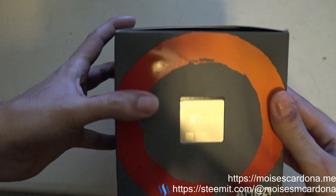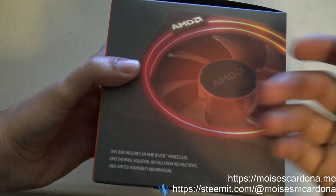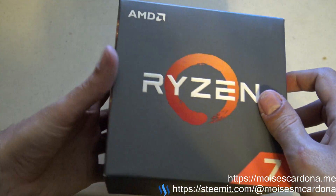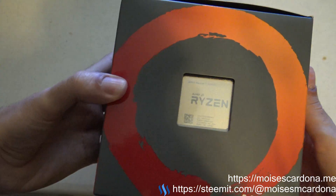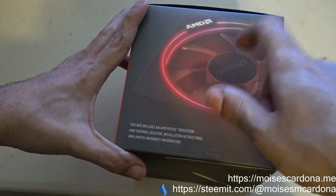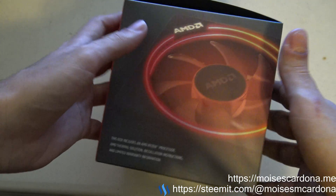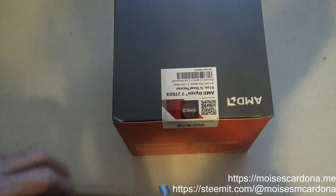I'm upgrading from the previous generation CPU. Here we are looking at the box — you can see it's pretty similar to the first generation box, except it has the picture of the new Wraith Prism cooler, which is also included in the box. Alright, so let's open it.